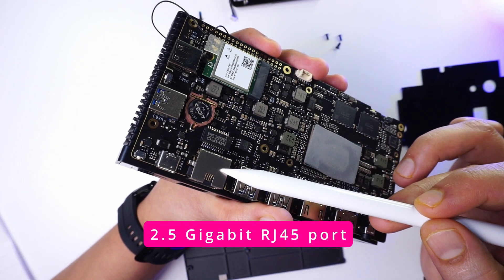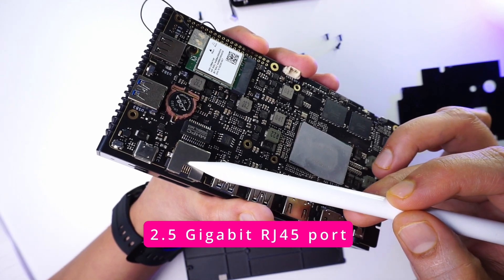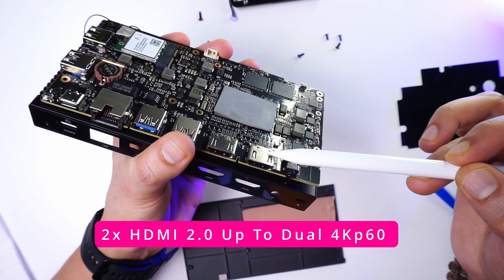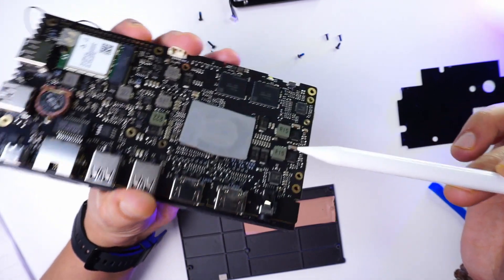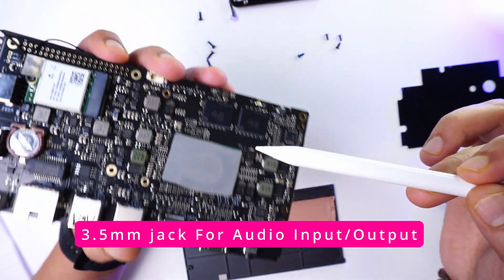There is an RJ45 port that supports speeds of 2.5 Gigabit wired Ethernet. Next to that are two HDMI ports that support 4K at 60 frames per second. There is also a 3.5 mm jack that supports audio input and output.